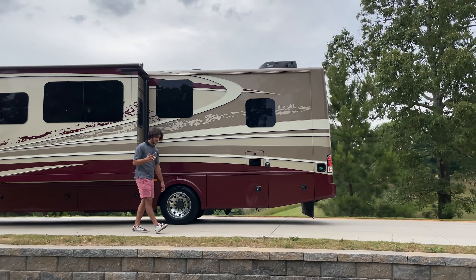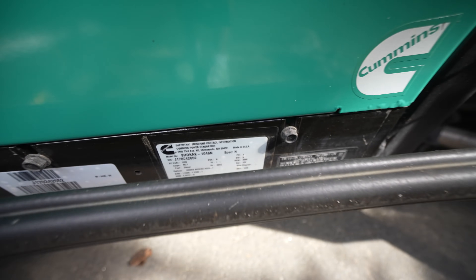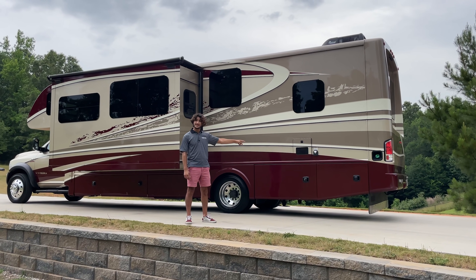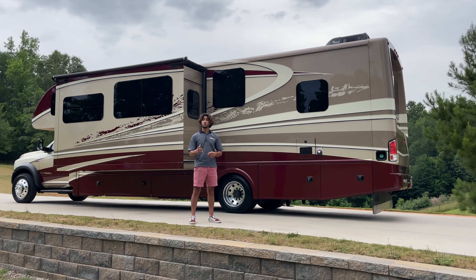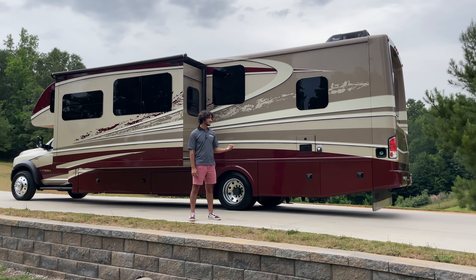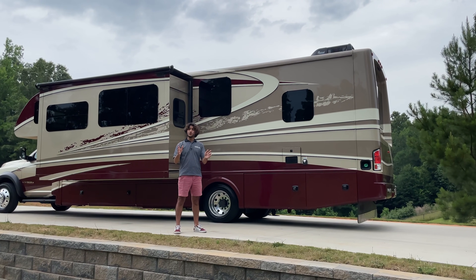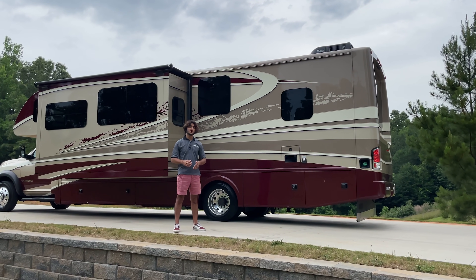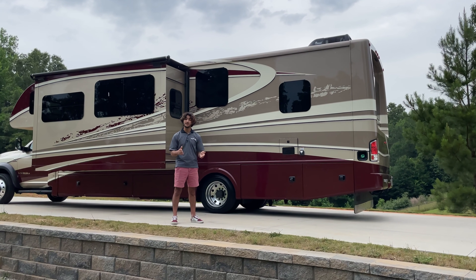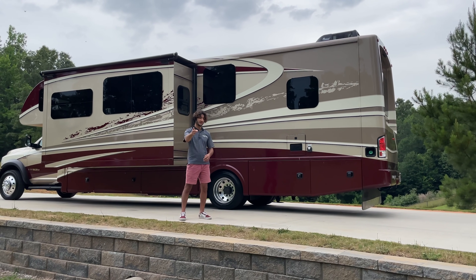This has an optional 8,000-watt Onan quiet diesel generator — these come standard with a 6,000-watt. Back here we have a 60,000 BTU on-demand propane-fired hot water heater, which is a Truma AquaGo on-demand system, right beside our 50-amp power cord. This also has two 15,000 BTU Atwood roof air conditioners that can operate as a heat pump, and of course there's another furnace system we'll get into later.